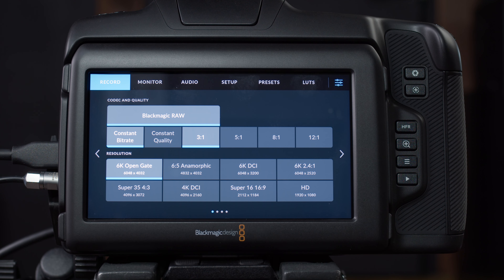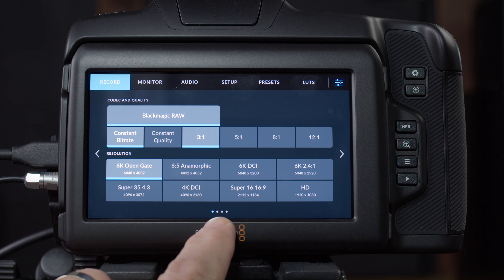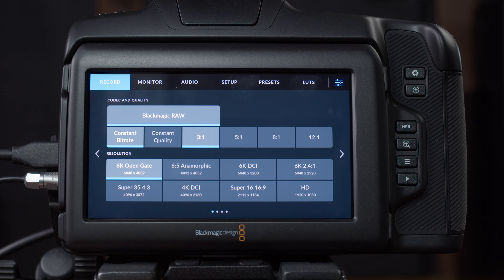Finally, the last icon takes us into our settings. The menu will always take you back to where you left off, so if you've been in the menu before, go to the record heading — there are multiple pages under each heading, and you can see which page you're on by the dots on the bottom. Navigate with the arrows on the side. One big difference between the Cinema 6K and the pocket cameras is the lack of ProRes. You can no longer shoot in ProRes on this camera, but I never shot in ProRes anyway. Blackmagic RAW is where it's at, so no loss there.